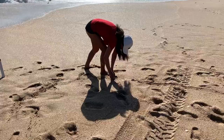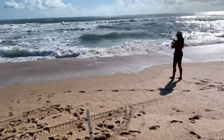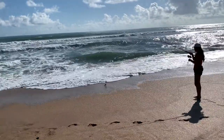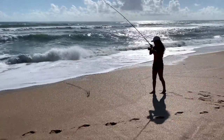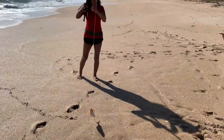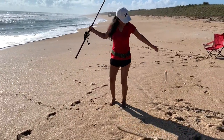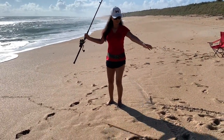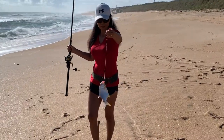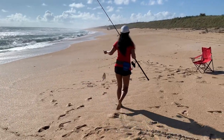So that's two catfish and two whiting. Baby pompano — definitely let him go. Yeah, I got it. I want to pick him too.